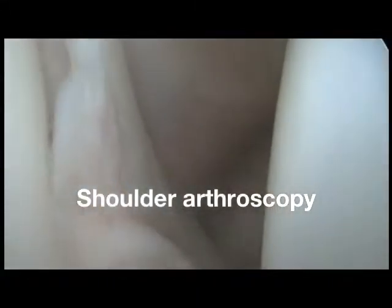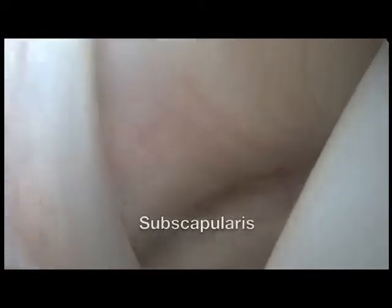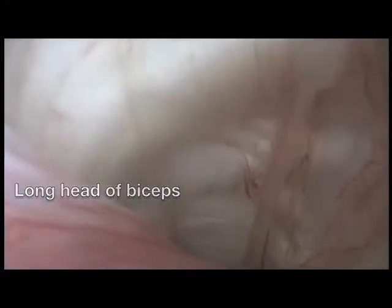This is a normal shoulder arthroscopy. We see the humeral head on the right and the glenoid, the socket, on the left. More anteriorly is the subscapularis muscle and tendon and its upper end. This is the medial sling and the long head of biceps, which goes into the bicipital groove at the side of the humerus.